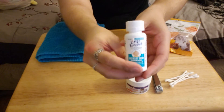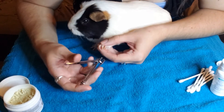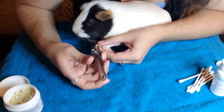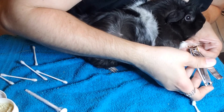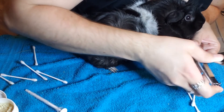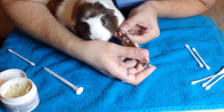I also have gas drops just in case Callum is a little bit bloated. The reason I recommend doing the health check at least once a month is because I also like to do their nail clippings at the same time. Nail clippings don't need to be done too frequently — once a month is a good time frame.